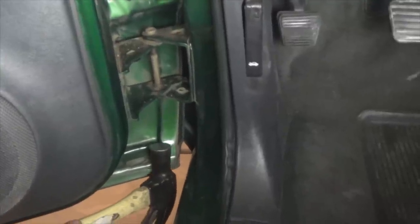Remove the clip on the bottom pin and hammer the pin out. Make sure your assistant is holding the door while you pull the pin out, or your door could end up on the floor.